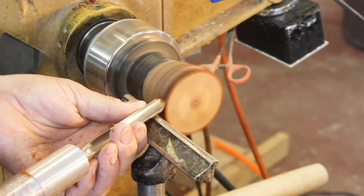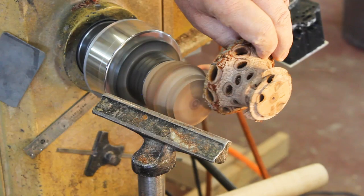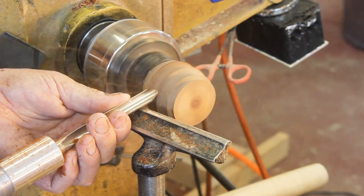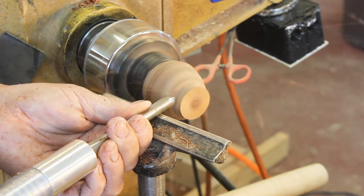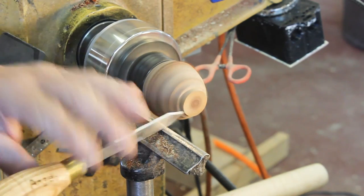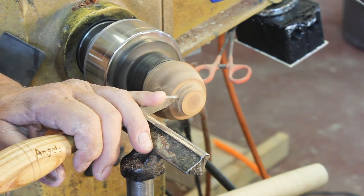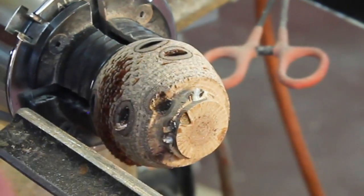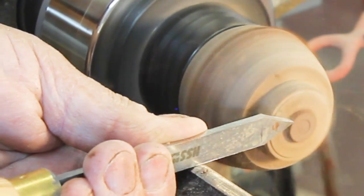I now have the base of my box chucked up into my scroll chuck. Next I'm going to hold up the lid in the orientation that it will be on the base of my project. I continue to profile the base and right here I'm going to work on the tenon where the lid will be attached. I've got a parting tool and I'm going to see if my lid will fit — I'm just about there. I continue to work on the tenon on the top of the base, and I've cut out a lot of this process. I'm just trial and error fitting the lid onto the base so I can jam chuck the lid and finish it.